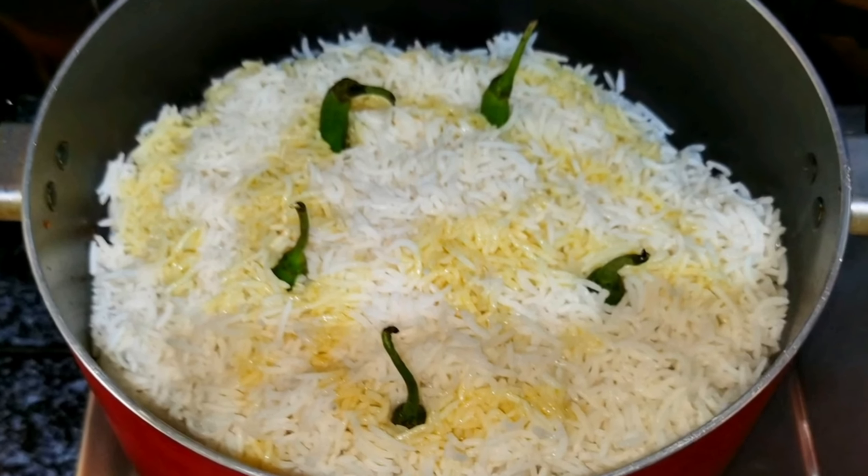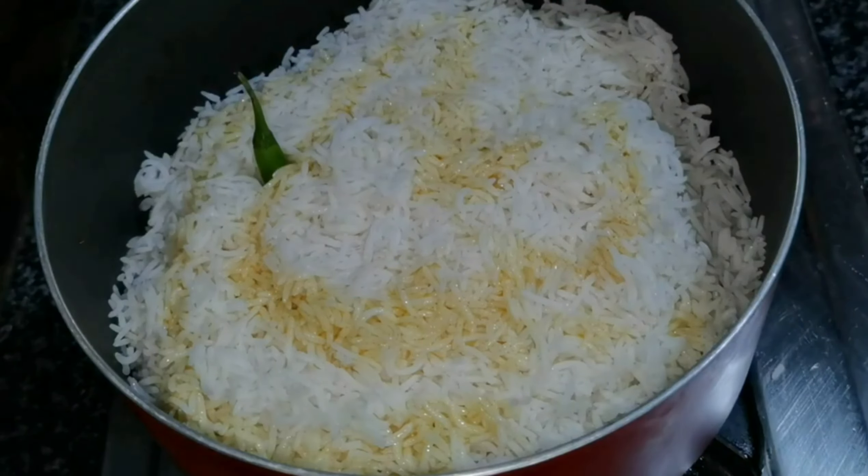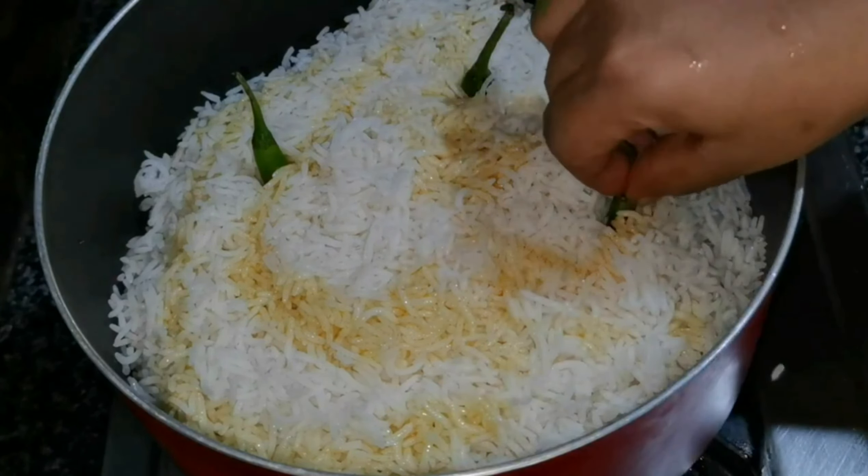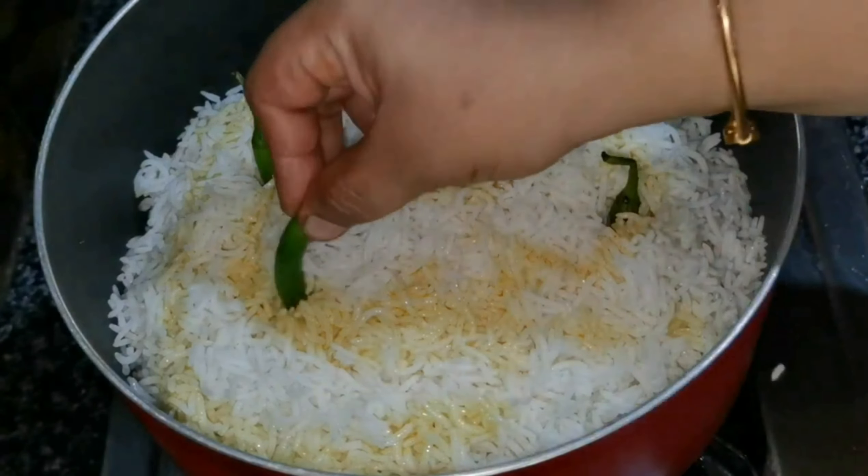Hi friends, I hope you liked this recipe — it is a very easy recipe. We are able to eat this from the pot while we have it.